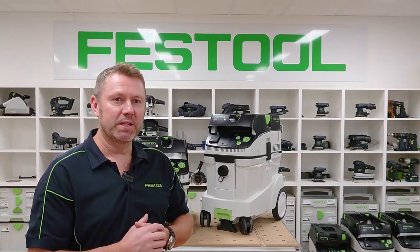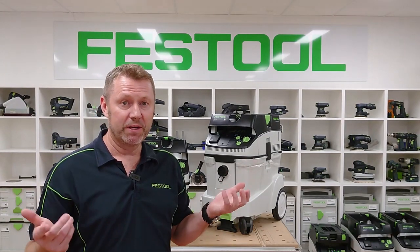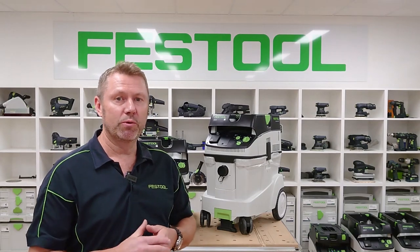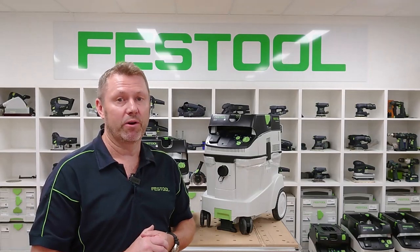G'day guys, here we're going to look at the CT 26 and 48 H-class extractors. I'll show you all the product features, all the accessories, consumables, and also how to maintain your unit so you get the most out of it and stay safe and compliant.